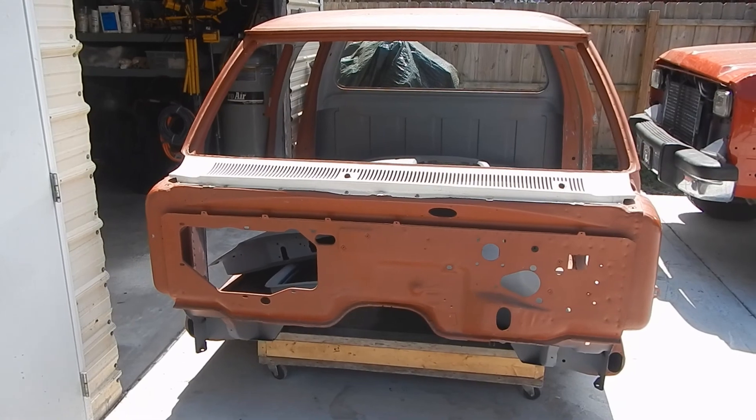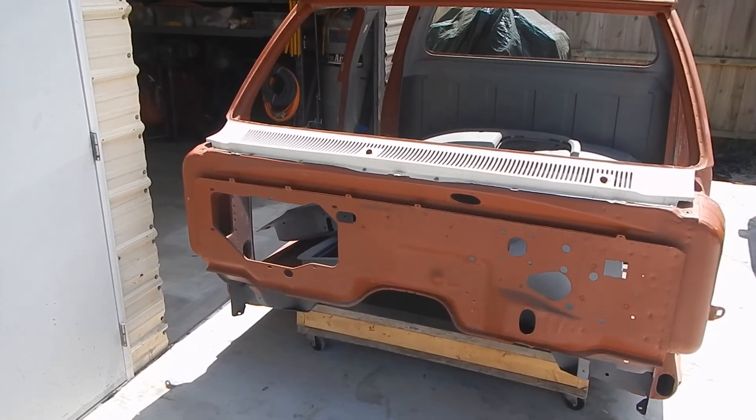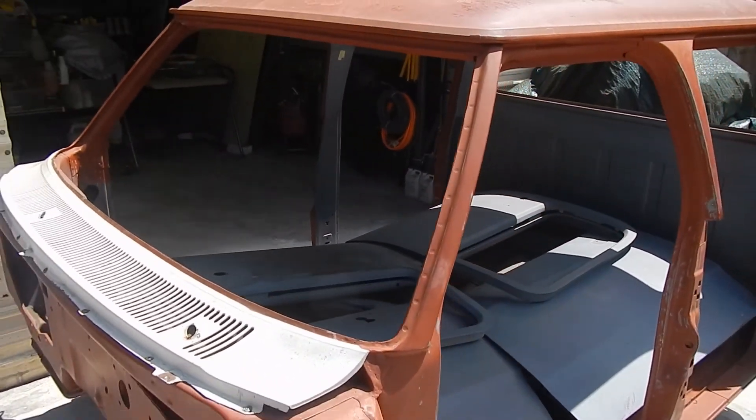Hi everyone, welcome back to my YouTube channel. We're doing a walk around of the Donor Dodge. It's the one ton crew cab gasser truck.